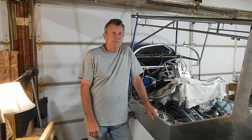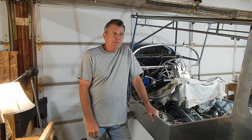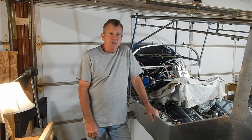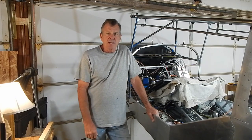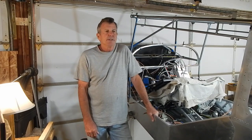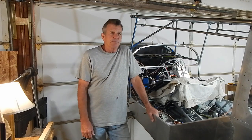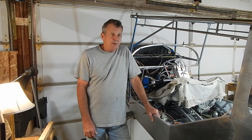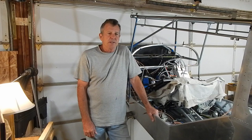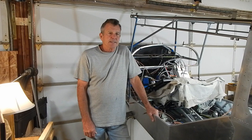Hey, welcome back to Treetop Flight, where I'm building a Rans S21 Outbound plane. I've got to be honest — I went into a builder's void for the last six to eight weeks where other things in life just seem to take priority. It took a sit-down conversation with myself to say, 'Get back to work. This is what you want to do, and you want to be flying this thing.'